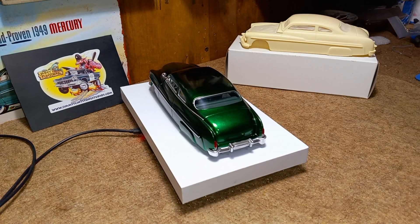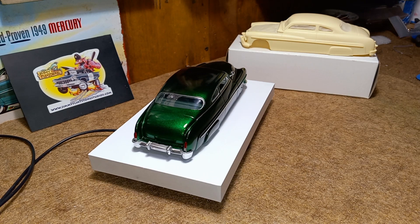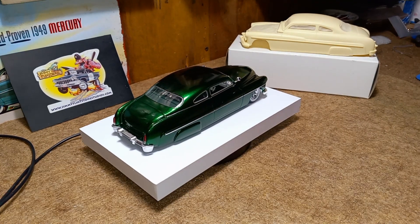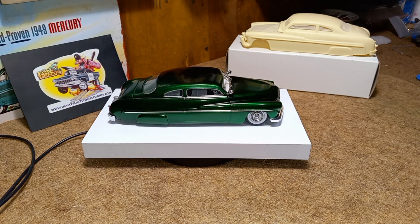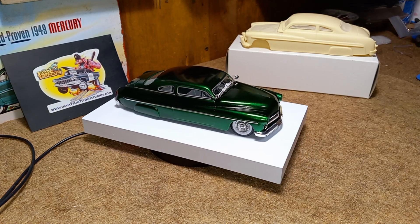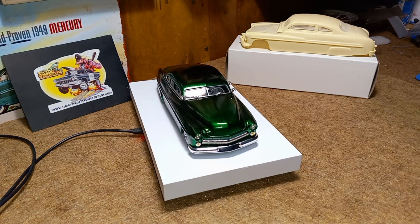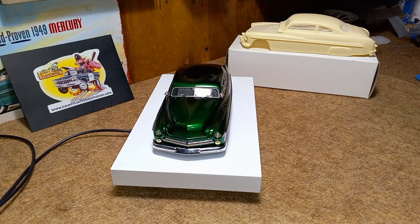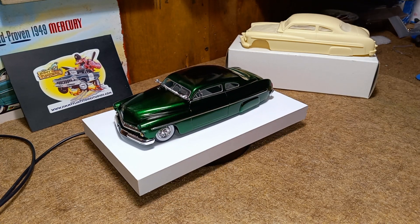She's finally close to being finished. I haven't even wiped the fingerprints off yet, but I wanted to get it out and show you guys. I can't wait for Jimmy Flintstone to release this resin body so you guys can have some fun with it. Of all the '49, '50, and '51 Mercurys, the '51 has been my favorite — it's just got those extra long quarters on it.